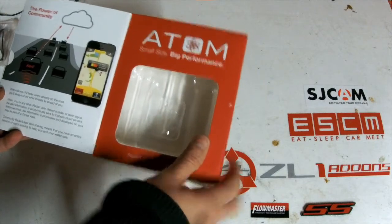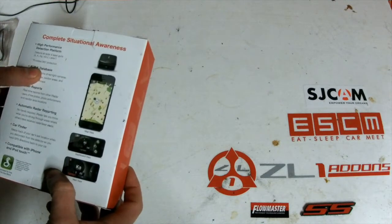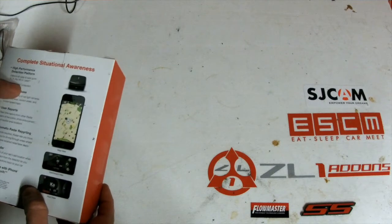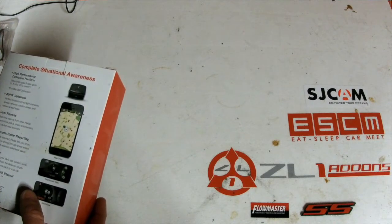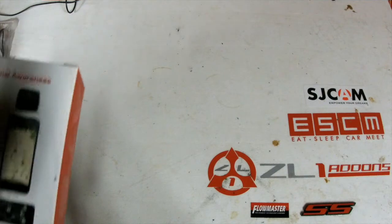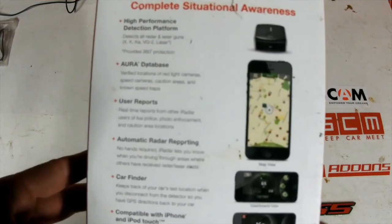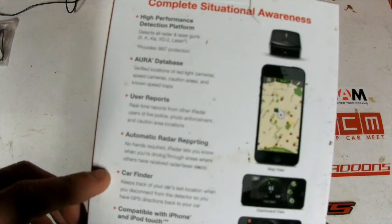I can't really give you an unboxing since I've been using it for two months, but here's the iRadar by Cobra. Really nice packaging — this thing comes like a freaking iPhone. You can see on the box: small size, big performance. It shows you a teaser of the software — live police, works off the Aurora database, high performance detection platform, detects X, K, KA, VG-2, laser, 360 degree protection, real-time user reports with iRadar Live Police. It'll also show you if intersections are photo enforced — where they send you a ticket in the mail. It's also got a car finder that keeps track of your car's last known location.